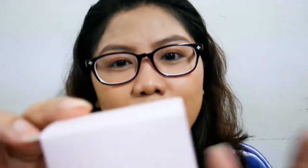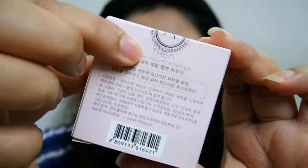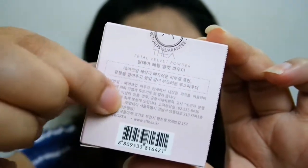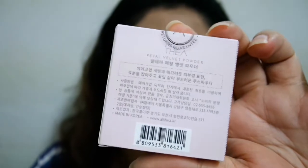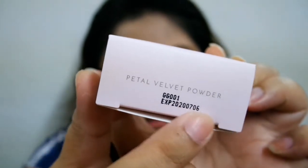Nice naman yung packaging niya — simple lang but it doesn't look cheap at all. Meron siyang seal na nagsasabing '30-day unconditional returns guarantee' — you can return this product if it has any problem. Sa likod, meron yung Althea logo and some details, though mostly written in Hangul. I wish Althea put English translations here, but nandoon naman sa website nila yung English descriptions. At the bottom, ito yung name ng product — it's called the Petal Velvet Powder.